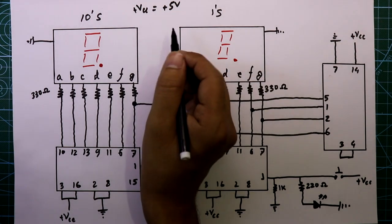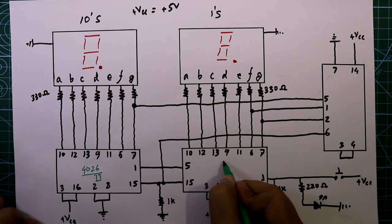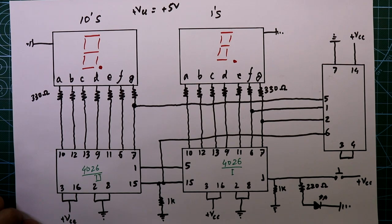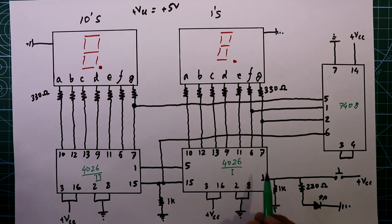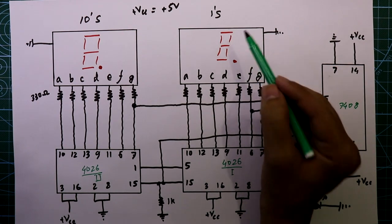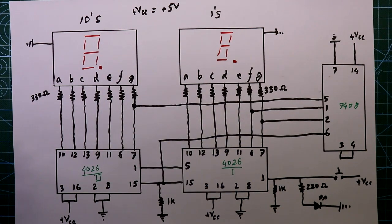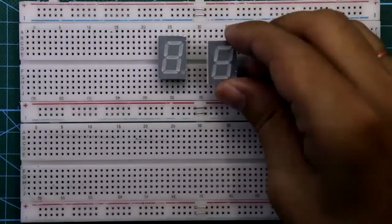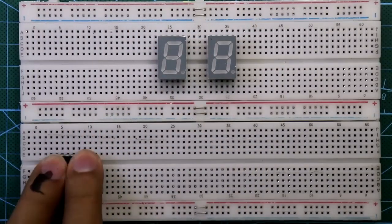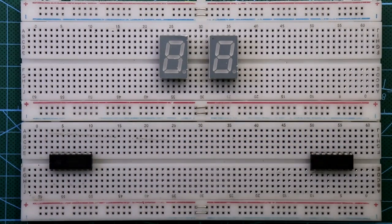The plus VCC is plus 5 volts, so we will apply 5V. This is the second 4026 IC and this is the first 4026 IC, and this is the 7408. The ones digit is connected to the first IC and the tens digit is connected to the second IC.